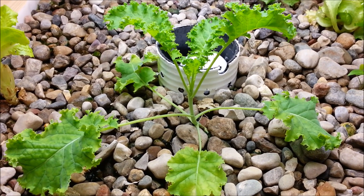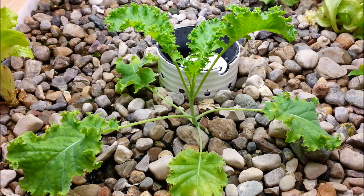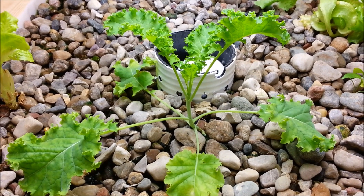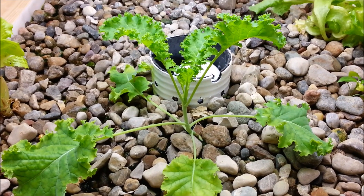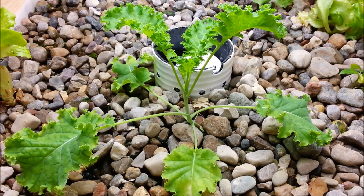I'm at 8.2 pH still, holding steady there since just about when I started. So this will hopefully help you out if you're starting a system or running a system at a higher pH, so you can see what I've been planting. I planted a little bit of almost everything to figure out what's been growing best at the higher pH.